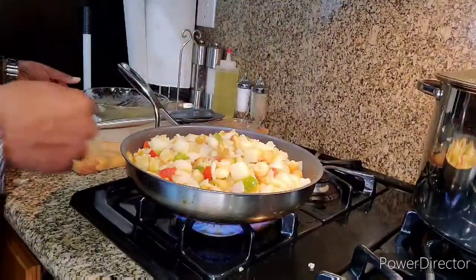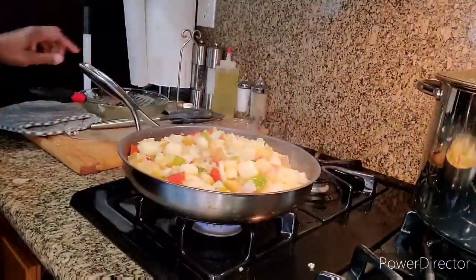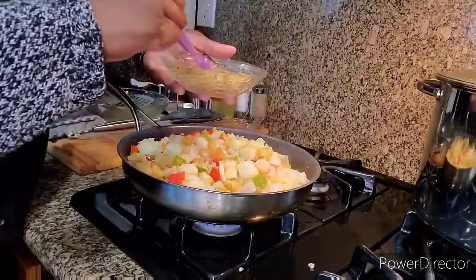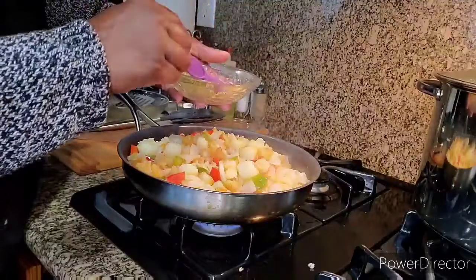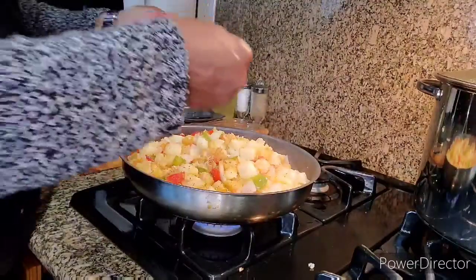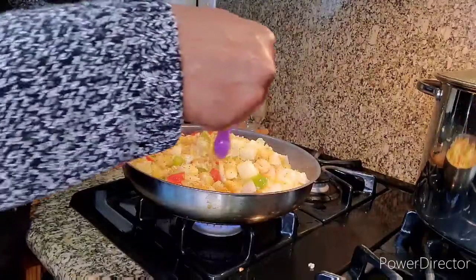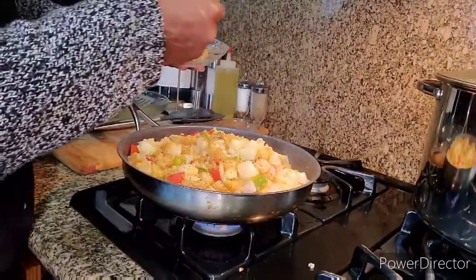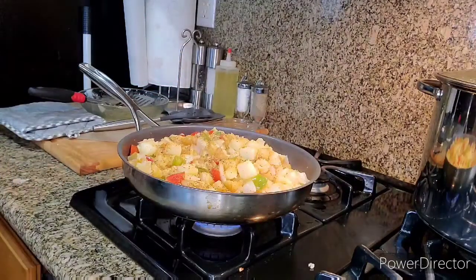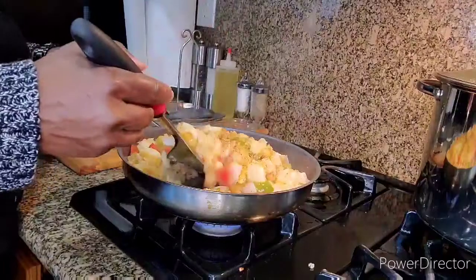I can cut my fire down to about medium-low. I'm going to get these seasonings and just sprinkle them on. It's the same seasoning I used for the chicken. I still have some left — I'll put that in a container and use it for something else another time.